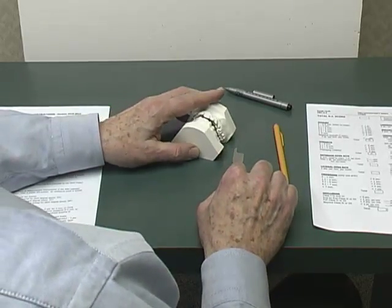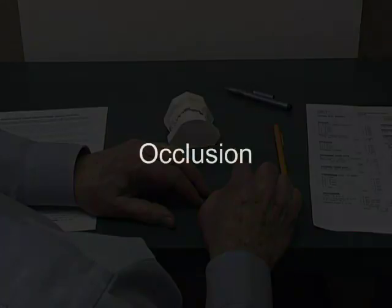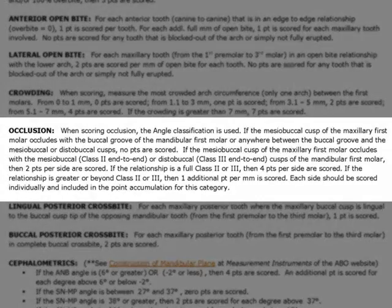Let's skip down to the category of occlusion and measure that on this same set of casts. When scoring occlusion, the Angle classification is used. If the mesial buccal cusp of the maxillary first molar occludes with the buccal groove of the mandibular first molar, or anywhere between the buccal groove and the mesial buccal or distal buccal cusps, no points are scored.